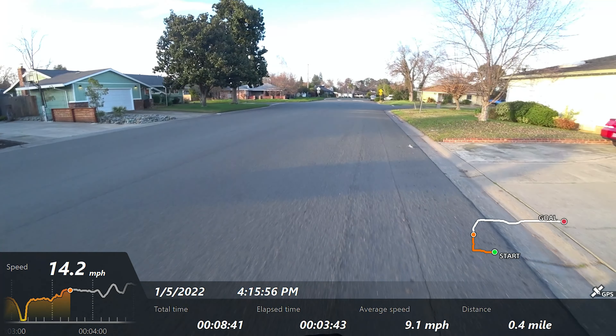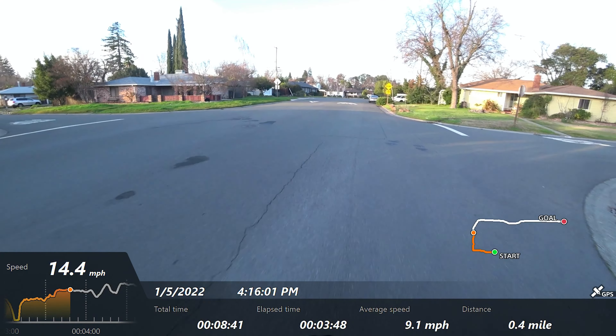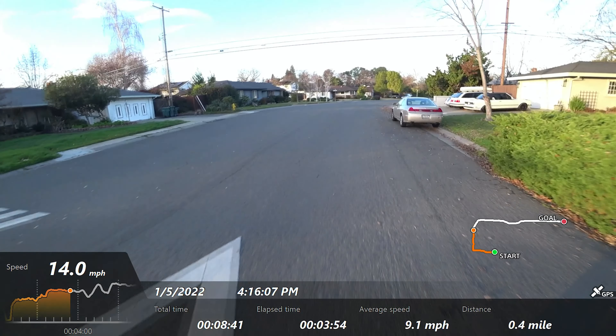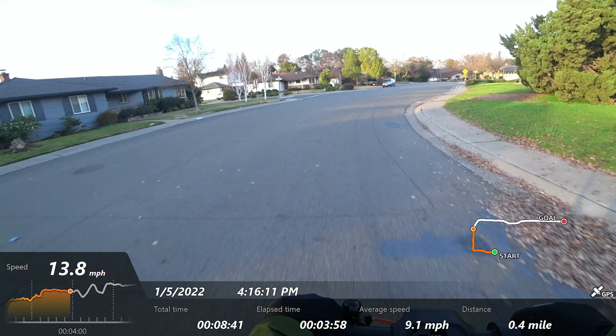The ride quality with the longer wheelbase and these tubeless air tires is pretty incredible — it's the best I've felt on a non-suspended scooter, and better than a lot of scooters with suspension. You can probably see there's a little bit of battery sag under acceleration.